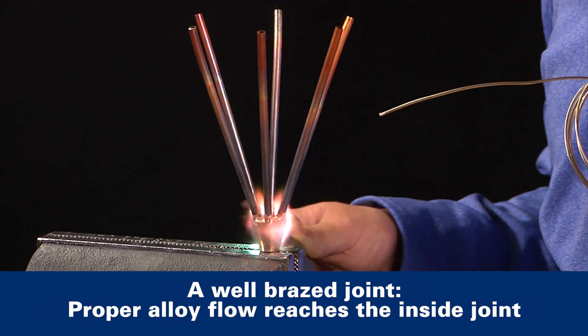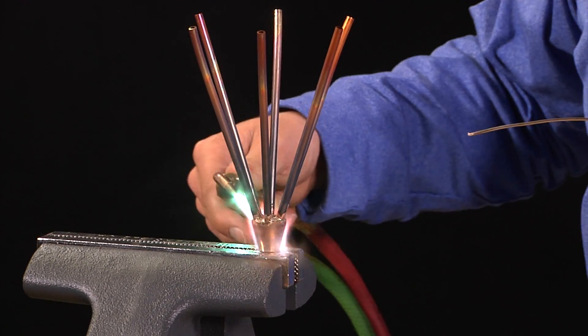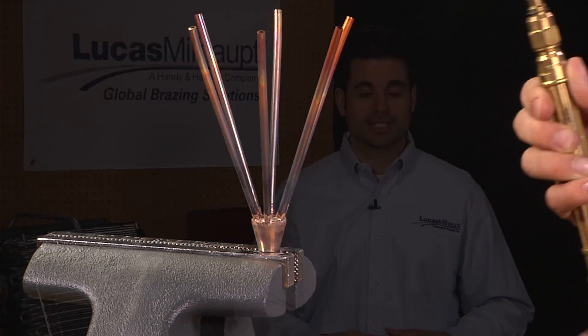Make one final pass of the flame at the base of the joint. Give the joint a little twist if possible to make sure any gas or flux that's been trapped is released, agitating the joint while the alloy is still molten to reduce flux inclusions. Now that we've brazed the assembly, it's time to clean it.